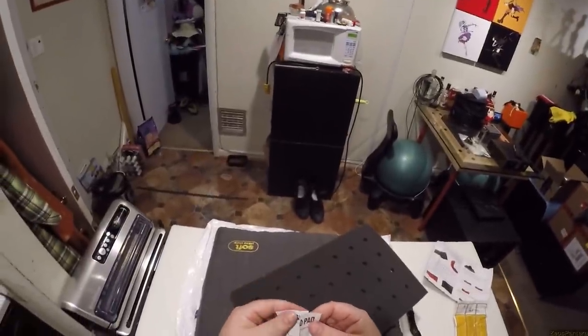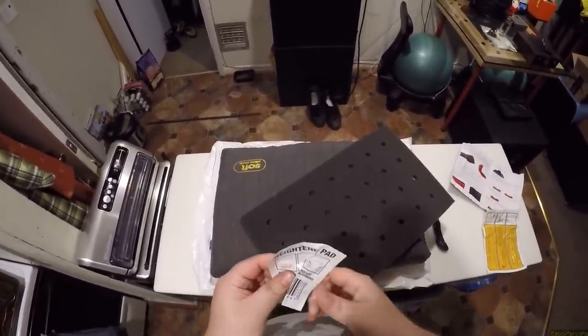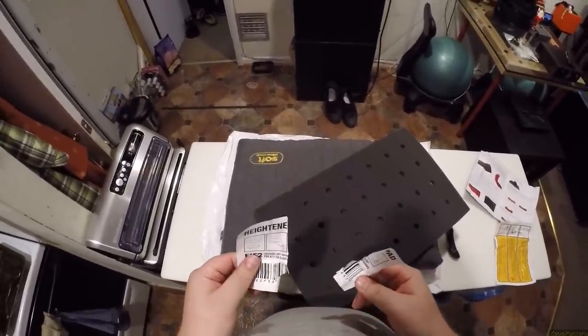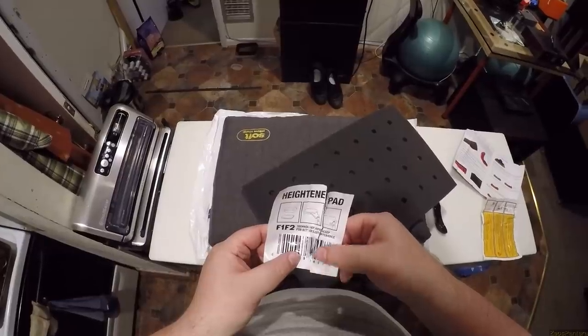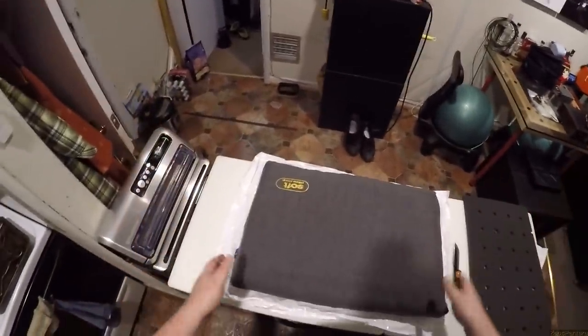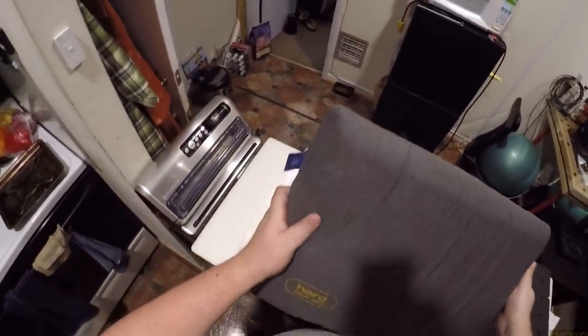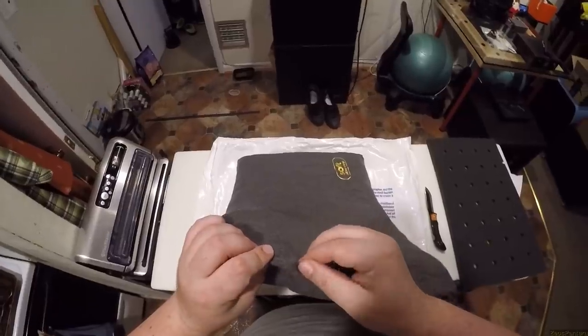I actually bought this for pasta, 'cause she's always complaining — she's described to me her perfect pillow, and I've tried to find that for her and build her like a perfect thing. It's not worked out. So now we're going to use this, we're going to see if this works. It's a very flat pillow. She likes flat pillows. She likes thin pillows.